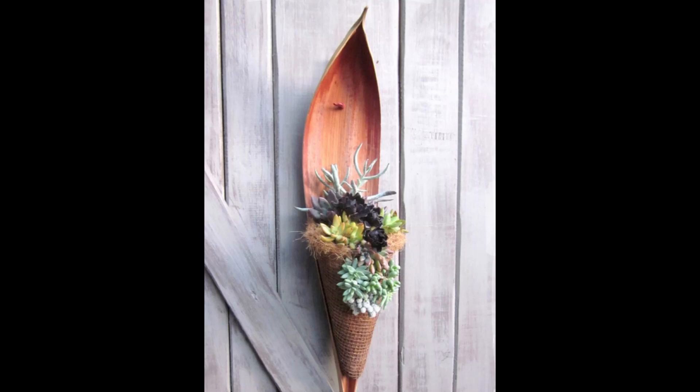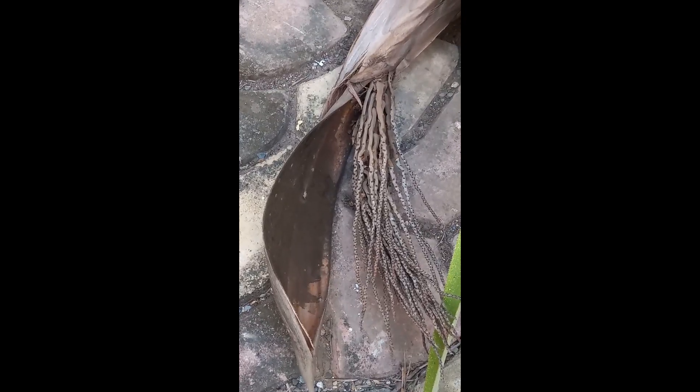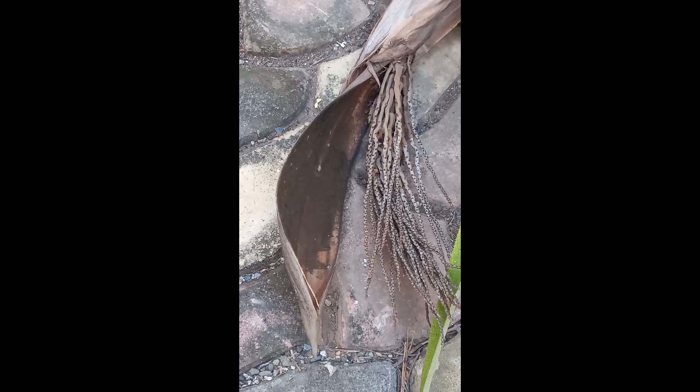I didn't even know the name of what I used. I only knew that it came from a coconut tree — in fact, my coconut tree. From time to time, that part of the coconut tree would fall off the tree itself and end up on the ground. For that planter that I made, everything came from the coconut tree. Tell me in the comment box if you know what it's actually called.